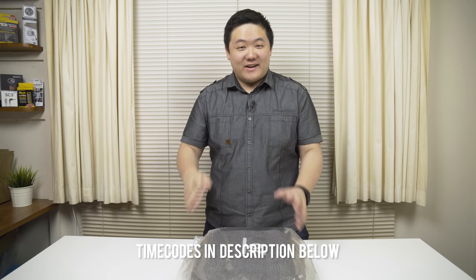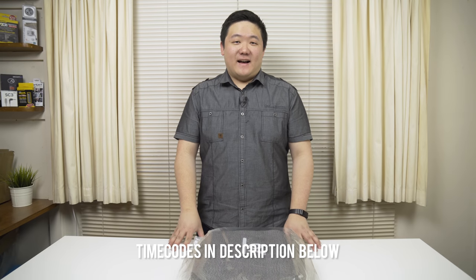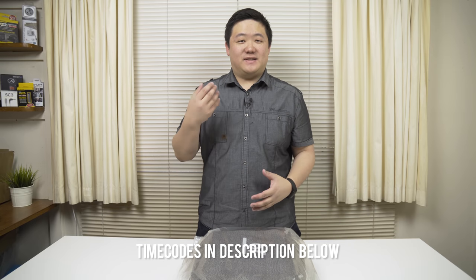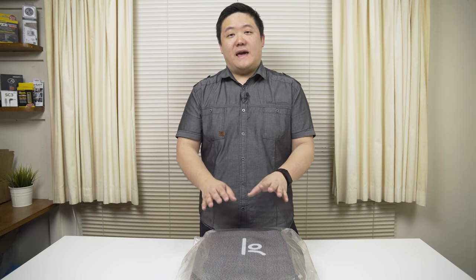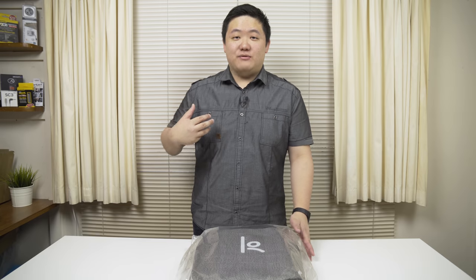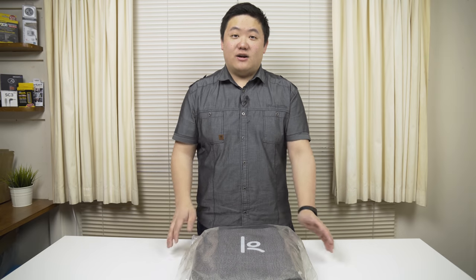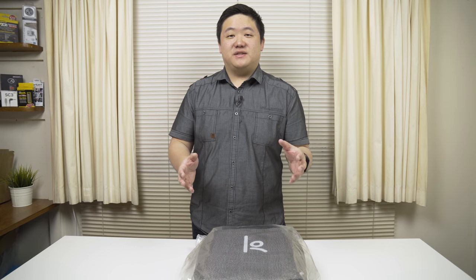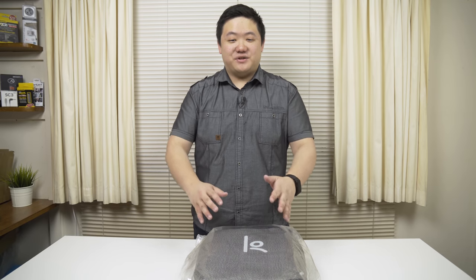Hey guys, James here back with another video. Today I finally got around to doing this video — it's been a few weeks since I wanted to do this one, but I've been sick and a lot of stuff has come up. But we're finally here. This is the Corrin Design ClickPack Pro anti-theft backpack. I reached out to these guys while they were doing the campaign and they said they'd send me one to do a review on, so thank you Corrin Design and thank you for your patience.